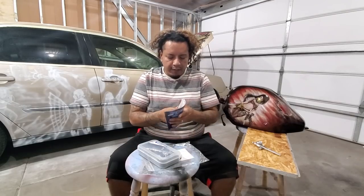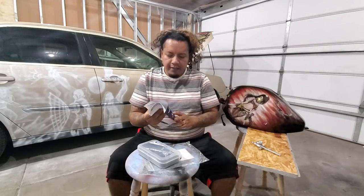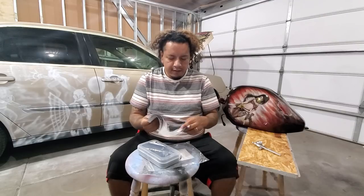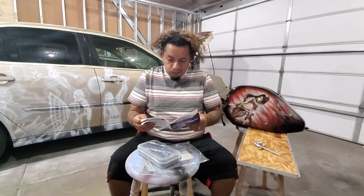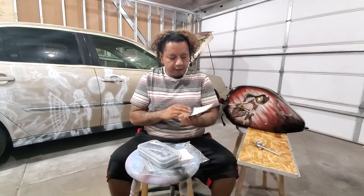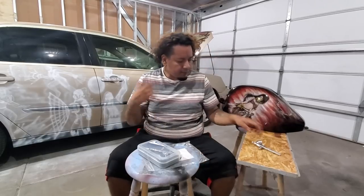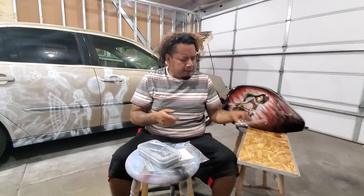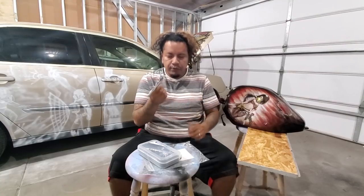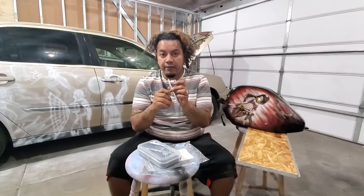It comes with a nice little instructional airbrush book with basic lessons. I bought this because one of you guys left a comment on one of the videos about the G22 airbrush, and I noticed I had already had this thing for a year.